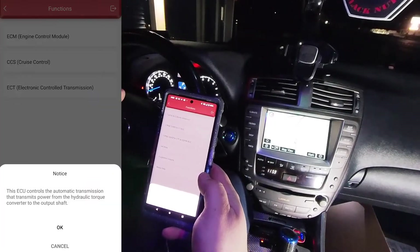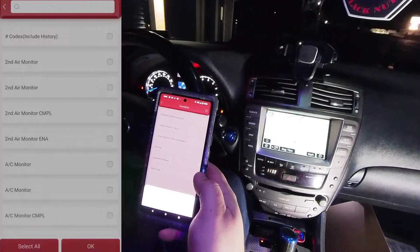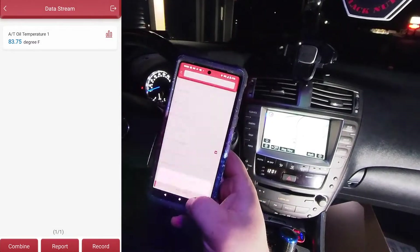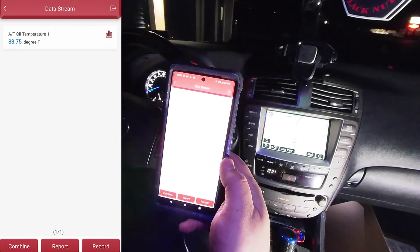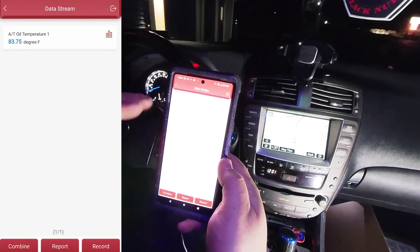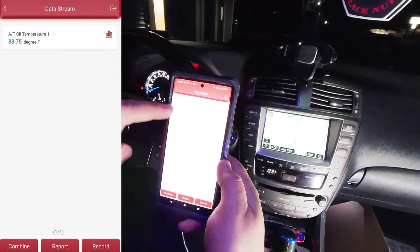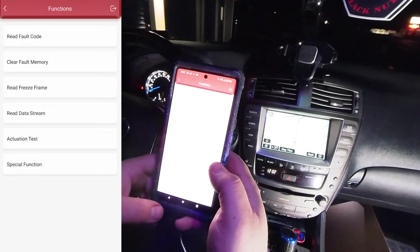One more important thing — I want to see if we can read the transmission temperature with this, because that really comes in handy when doing transmission fluid changes on these cars, since you need to do it at a specific temperature. And yes — right there! Being able to read the transmission temperature of this car is a big deal. When changing the fluid on this car, the temperature is extremely important for filling the fluid and making sure you don't overfill or underfill it.